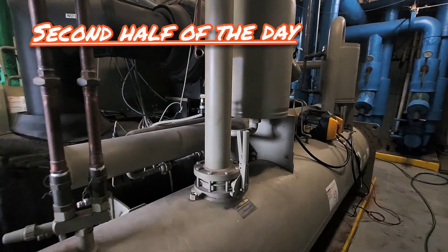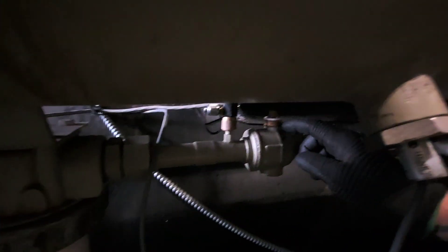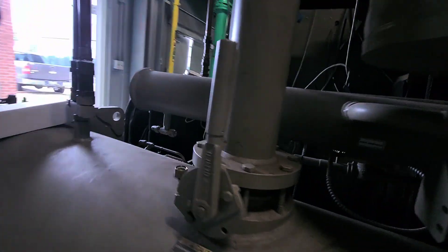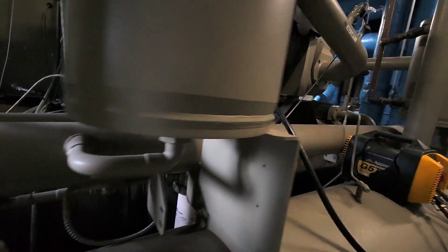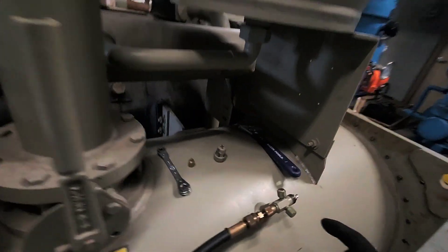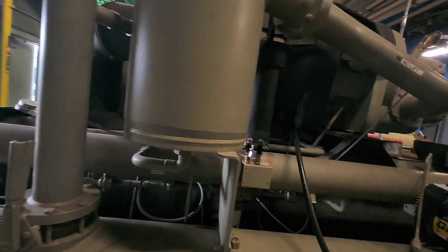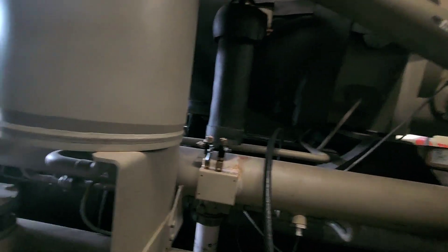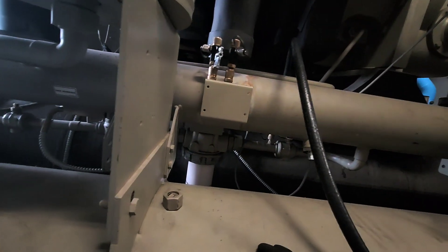I'm replacing the oil filter on this RTHD. What you have to do is close off this ball valve, close off this ball valve here, close off this ball valve here, recover the refrigerant out of the line — I'm just dumping it back into the condenser — and then at that point I can replace the oil filter and do my oil level checks. Actually, I have to pull a vacuum on it first, and then I can do my oil level checks. But this is the process.